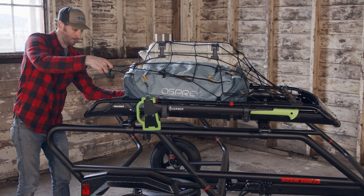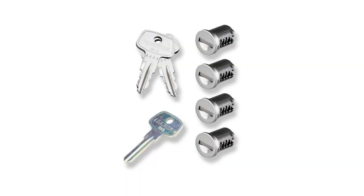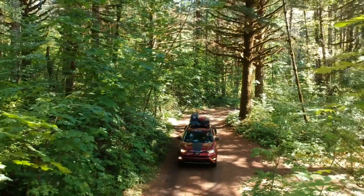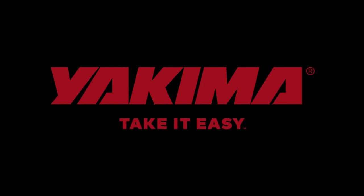Don't forget to grab the optional medium or large stretch net. And for added security, add the SKS lock cores, sold separately. For big cargo adventures, the Off-Grid hits the sweet spot. Now head out and take it easy.